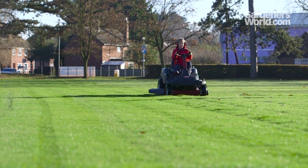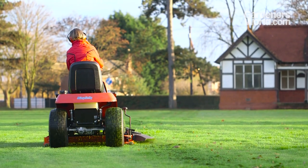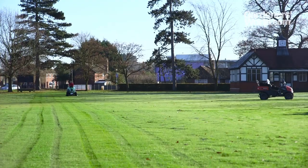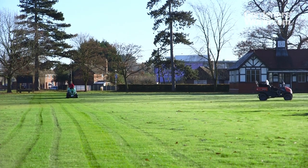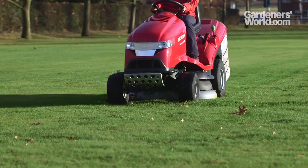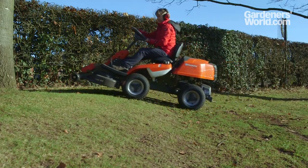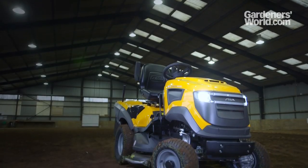The main consideration, aside from budget, is the size of the area you need to mow. You could use one of the smaller rider models to mow a very large area, but it would take a long time. A rider should suffice for modest domestic spaces with fairly even terrain. On larger spaces, or those with slopes or rough areas, a tractor could be a better option.